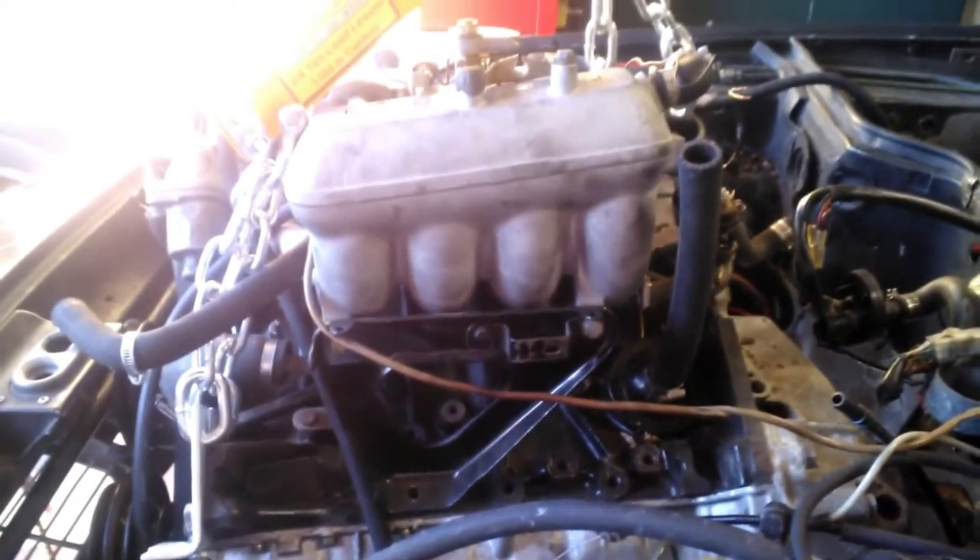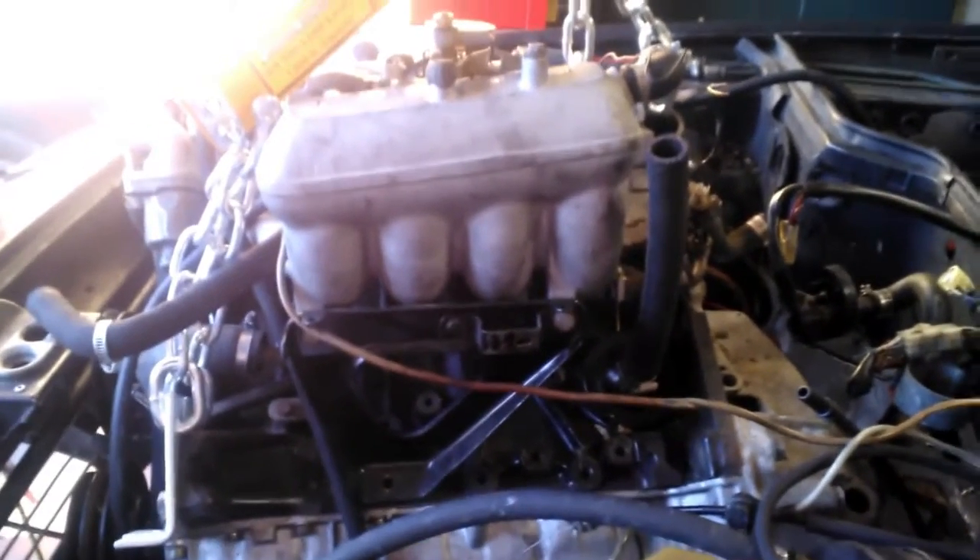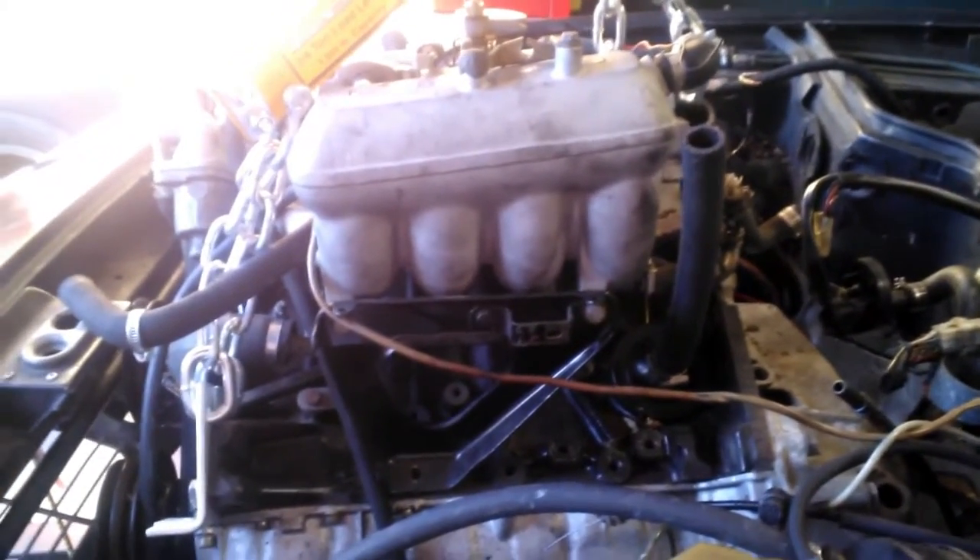It normally would go over here — there's all those holes. So, I removed that, took the nut off the bottom of the exhaust side engine mount, lowered the engine down, pulled it forward.